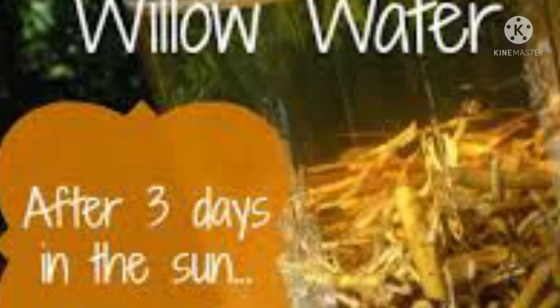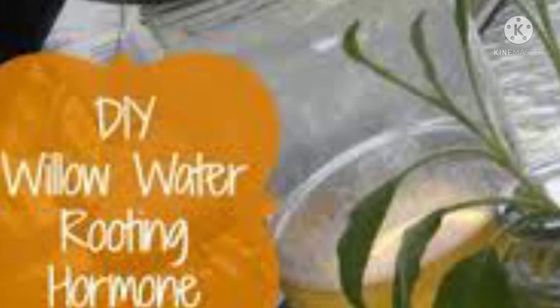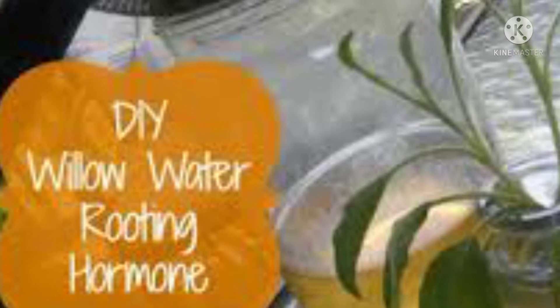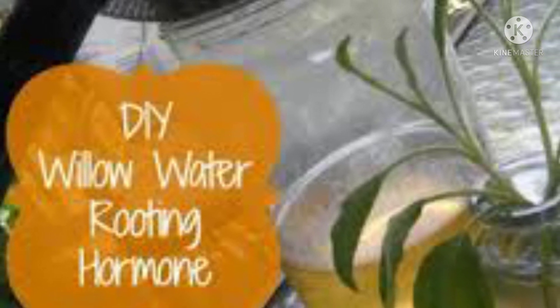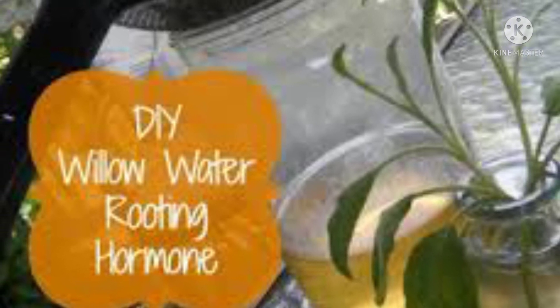Just take a few growing tips of the willow branches, dip them in water, and after a few hours willow tea will be ready. This willow tea is rich in IBA which has been released by the growing tips of the willow branches. Now dip your stem cutting in this willow tea and then plant it. The success rate of rooting is very high with this method.